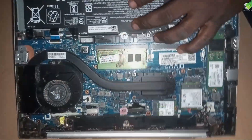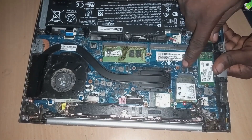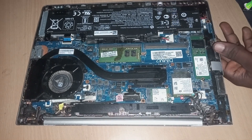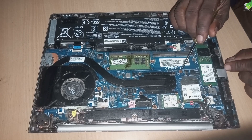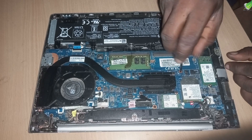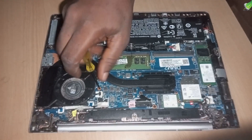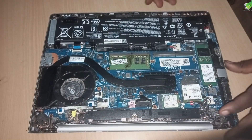Alright, so two screws are holding the keyboard to the chassis. There is one screw here very close to the processor area and there is one close to the fan area. You'll recognize the screws by the letters around them — they wrote 'KB' there, which I think signifies keyboard.